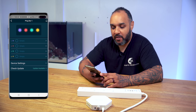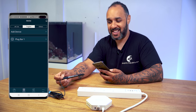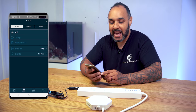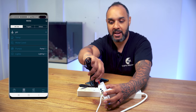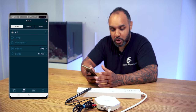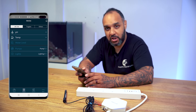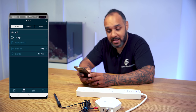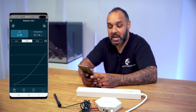Now we're going to add the temperature probe. Go back to devices and the EK-Lite section. Simply plug the temperature probe into the temperature slot on the side of the EK-Lite and the temperature section becomes available in the app. You can now see both pH and temperature are lit up — the temperature probe is in and ready to go. Back on the dashboard, it's reading the room temperature at 21.13 degrees Celsius.